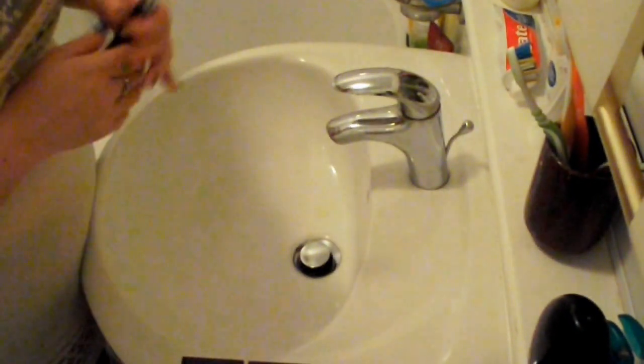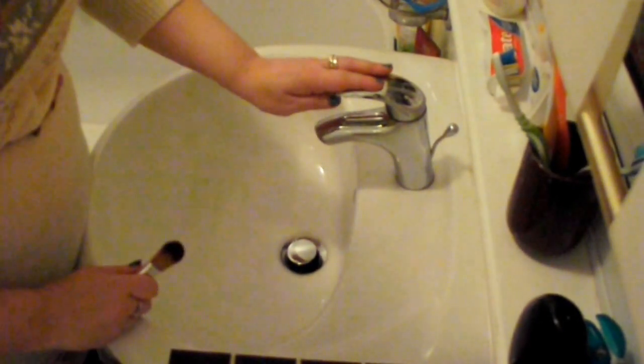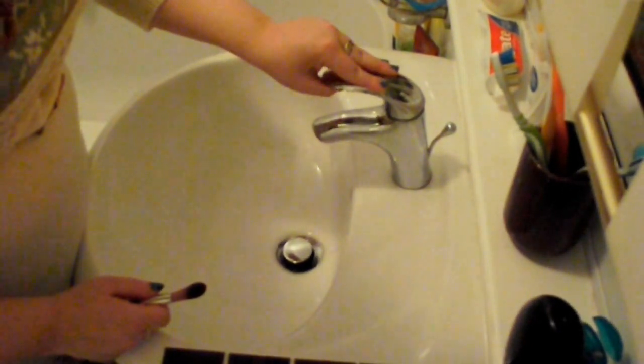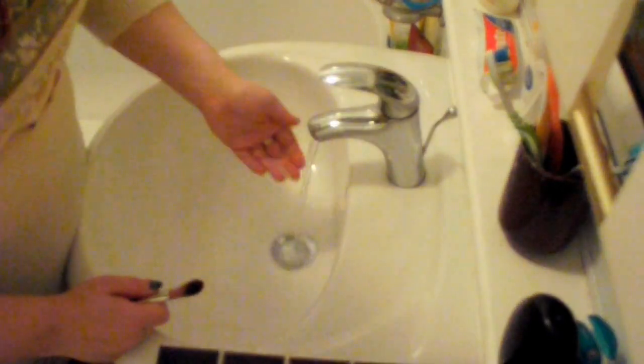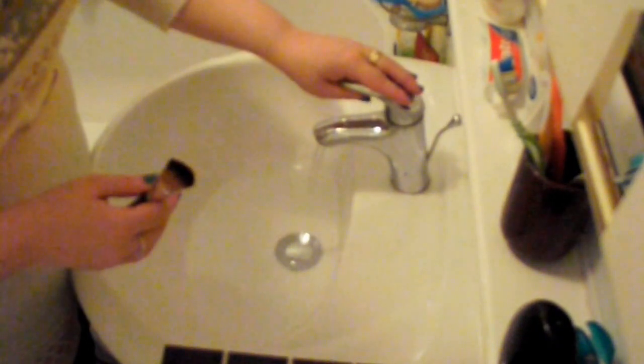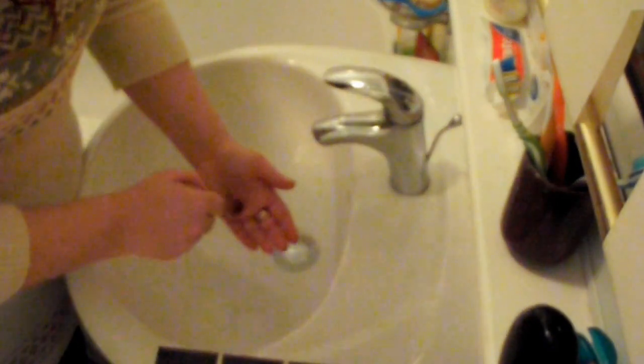So once a week at least, depending on how often you use your makeup brushes, you need to do a proper thorough clean. What I'm going to do is just run a tiny bit of water — make it kind of lukewarm. You don't want it to be too hot because it will damage the bristles and it will damage the ferrule, which is the aluminium part. Now that you've run a little lukewarm bit of water, just take your brush and dip it in. Be very careful not to get the silver part — the ferrule — wet.